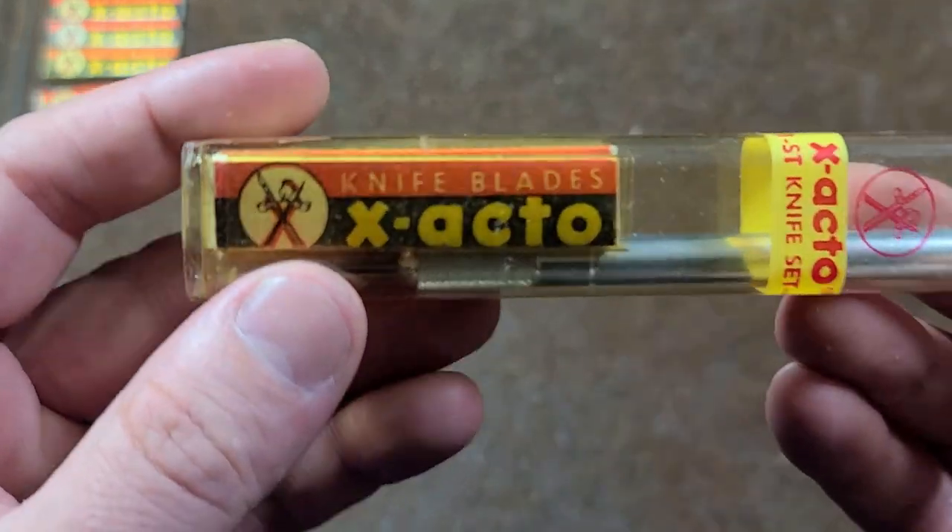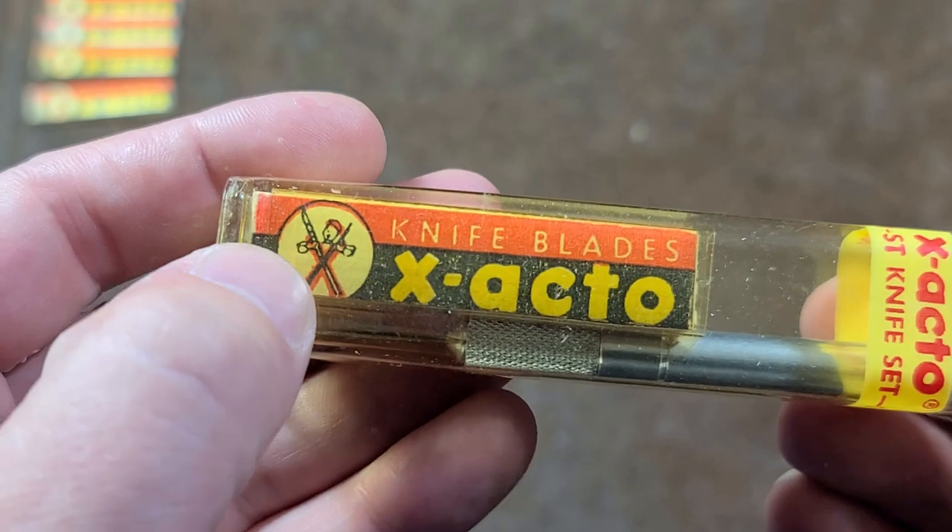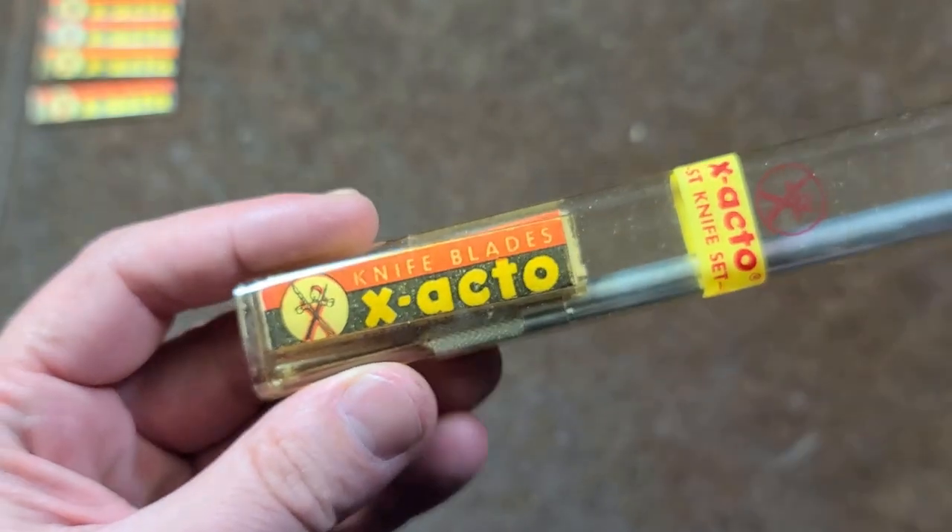Back in the day, this is what they looked like. You know it's really vintage because it still has the character for the X-Acto.